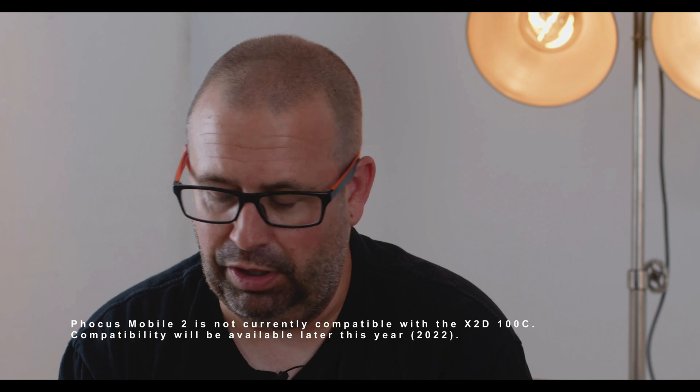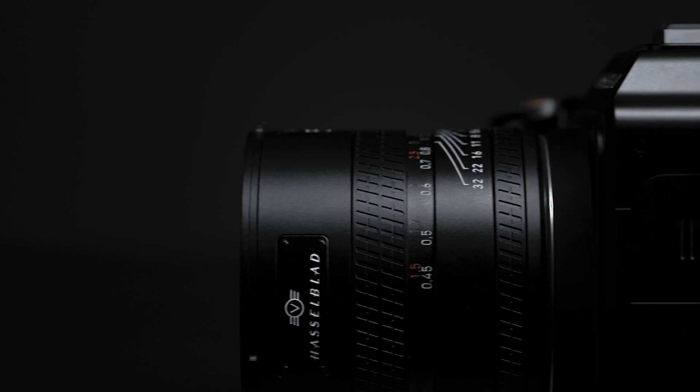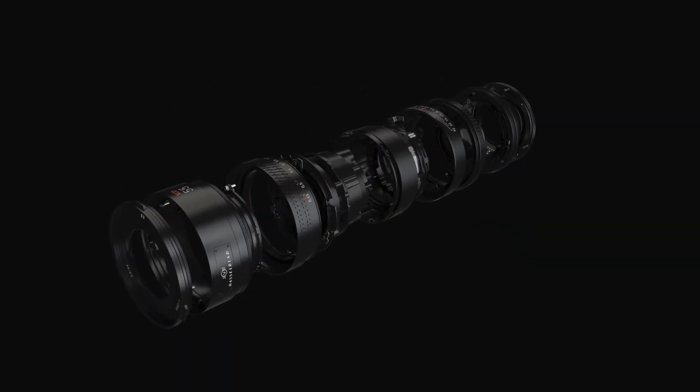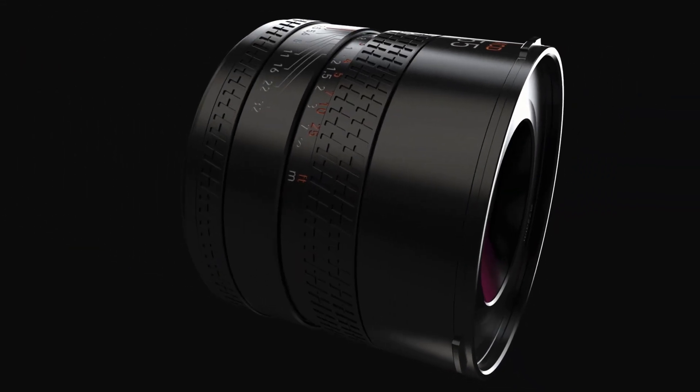There are also some new lenses on the table — the XCD 38, the 55, and a new 90. We've redesigned the XCD lens body with an all-metal outer body design. There's a push-pull manual focus/autofocus changeover ring and a control ring you can configure to various functions. Internally, all the lenses have an upgraded focusing module which delivers much faster focusing speeds, continuing Hasselblad's high optical quality.